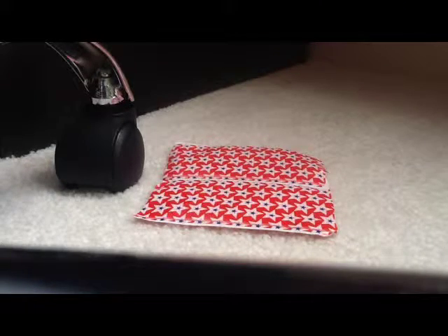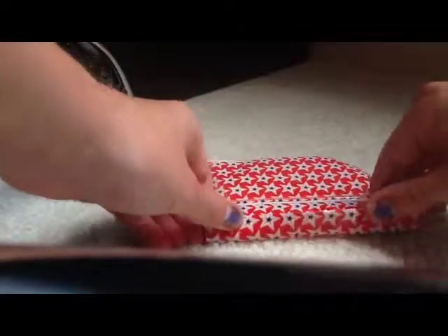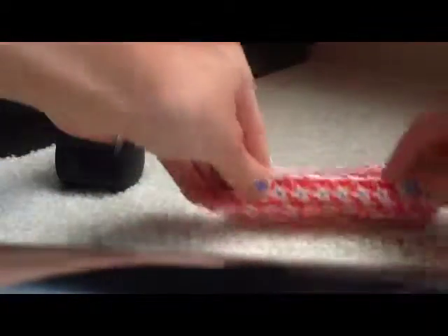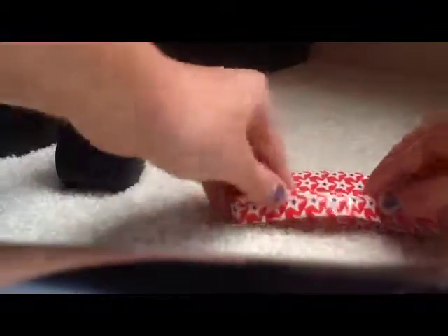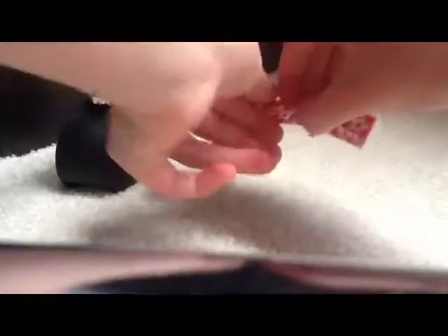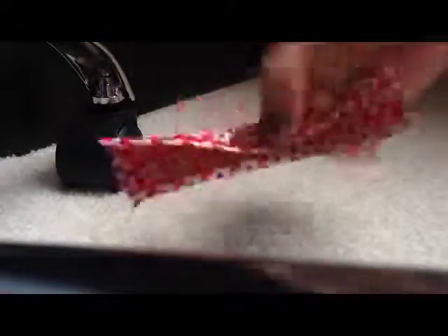Now I'm going to teach you how to fold it. You just want to take a little bit of your piece and fold it up, just like that. Then you're going to flip it over and fold it up once more. You're basically just going to keep folding it up, flipping it over and folding it up until you get to the end. Then you're just going to pinch it in the middle — there's your bow.